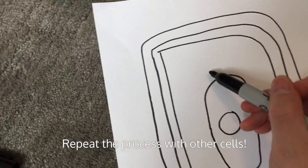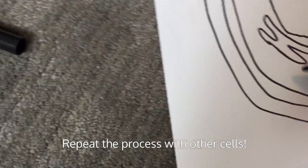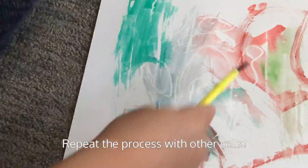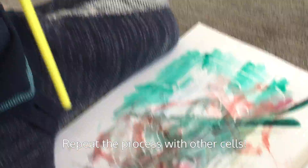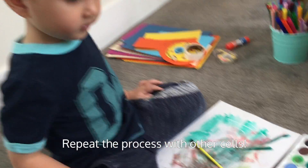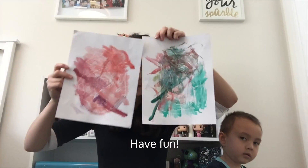You can repeat this process with other cells and other diagrams — for example, I drew a plant cell. Explore using different colors for different organelles, or just have fun and scribble all over the image. I hope you enjoy these cell diagram activities.